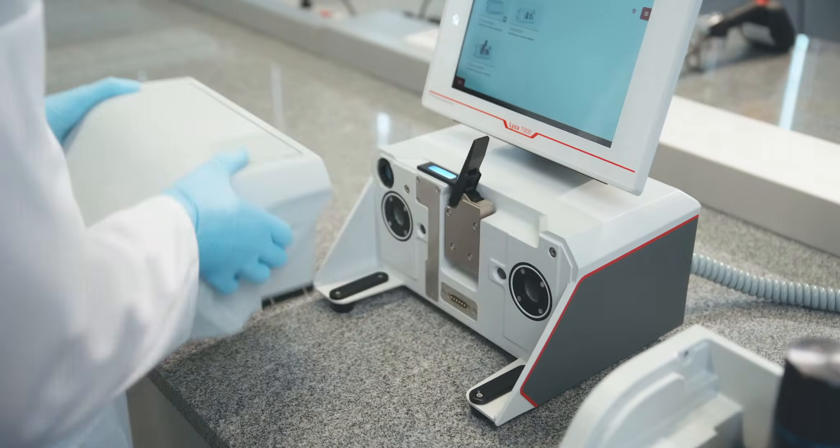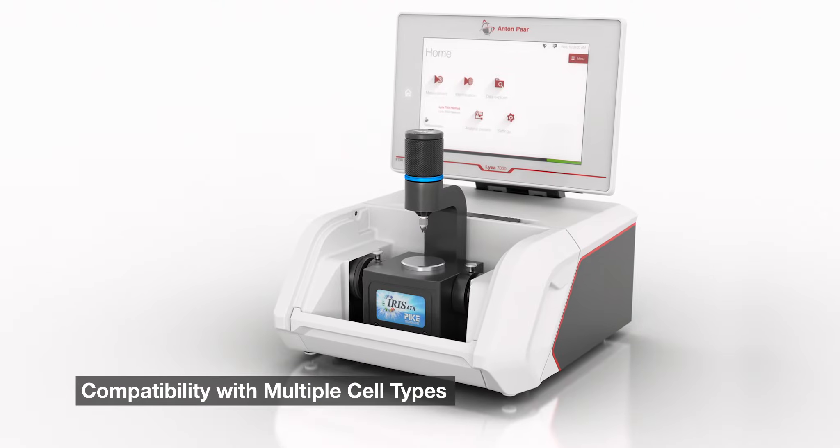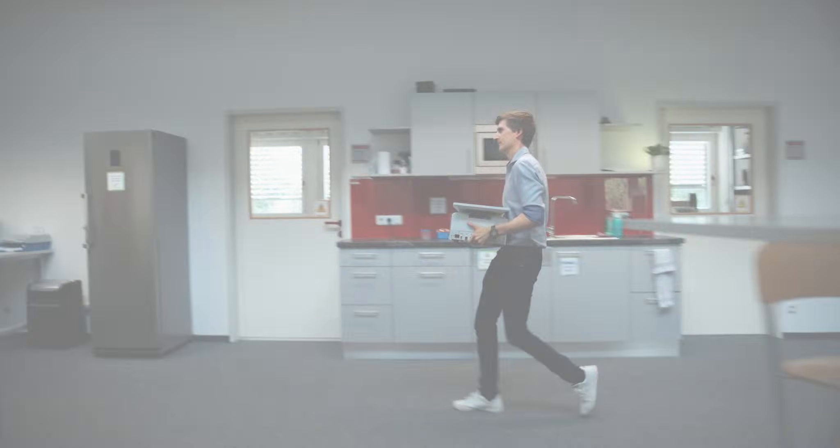It's flexible. The modular cell concept lets you measure a huge number of sample types — solid, liquid, or gaseous.